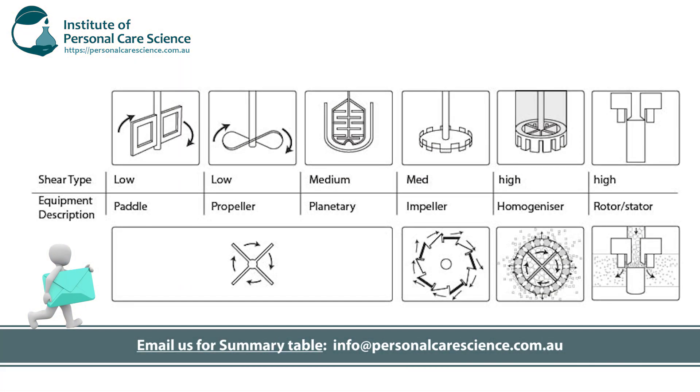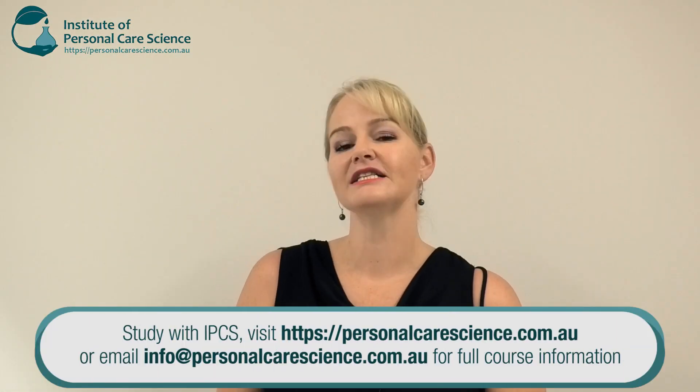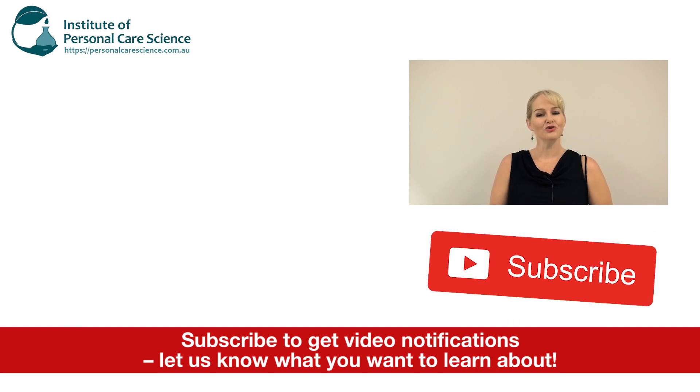I've got a great little summary table showing you the different types of mixing heads and the relative type of shear they create. Remember, when it comes to shear it's the type of head that matters, not the RPM. I hope you've found this video useful — please give it a thumbs up, leave any questions or comments below, and make sure you subscribe to receive notifications about all our videos. Happy formulating!